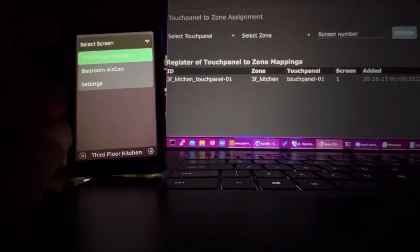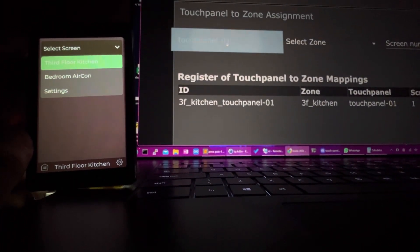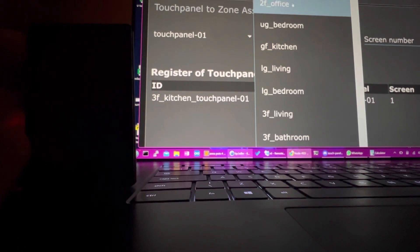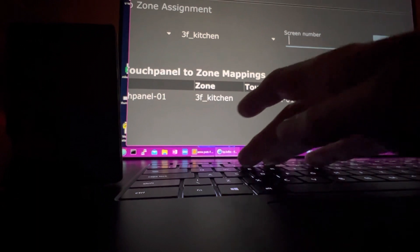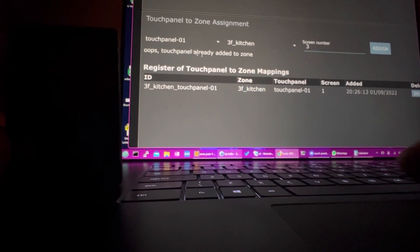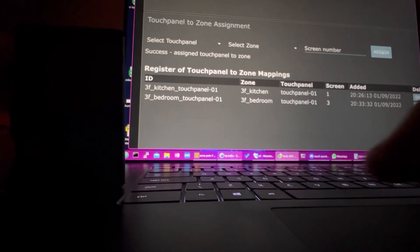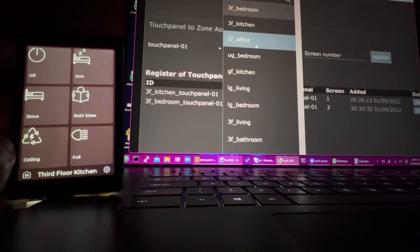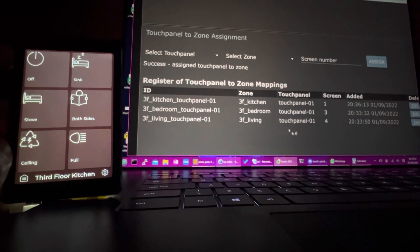So you can see we can dynamically assign any zone. If I zoom in here, I can select the touch panel - I've only got one set up at the moment. I can select any zone to be controlled by that touch panel. I've already got third floor kitchen there, so let's add top floor bedroom back to screen three and hit assign. Then let's also select top floor living - 3F living - and assign that to screen four, hit assign. That shows up here and then this reboots again.